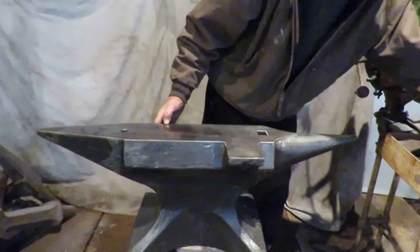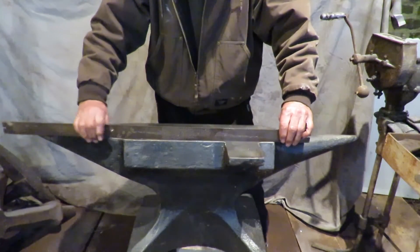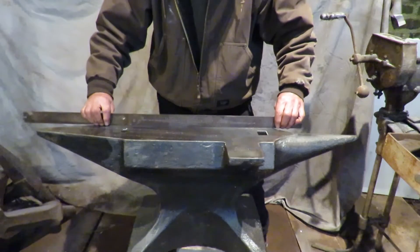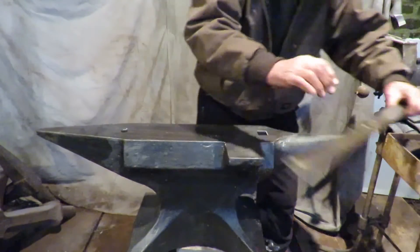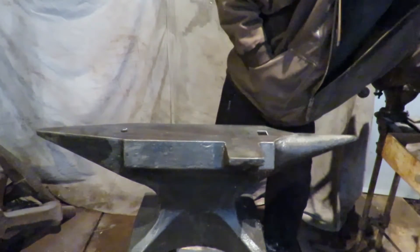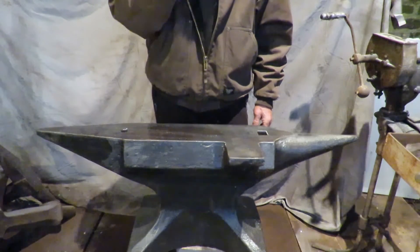The anvil is totally level and perfect. When we get to the rebound test and to the ring, it is simply off the charts.